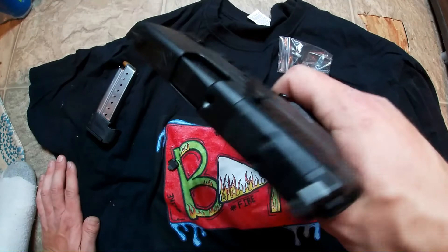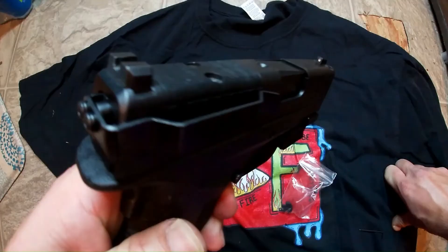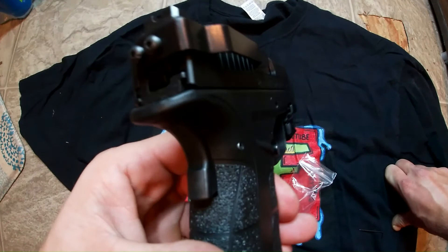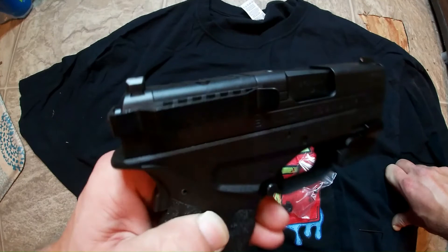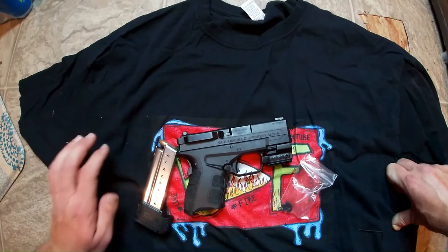I think they're very cool — I use this all the time. If you guys would like to get one, I'll put a link in the description. Don't throw away your old back plate, because if you ever want to stop using the Clip Draw you can put it back on. Hope you guys enjoyed this video on how to install the Clip Draw. Don't forget to like, comment, and subscribe, and if you have any questions about this accessory, let me know in the comments and I'll get back to you.